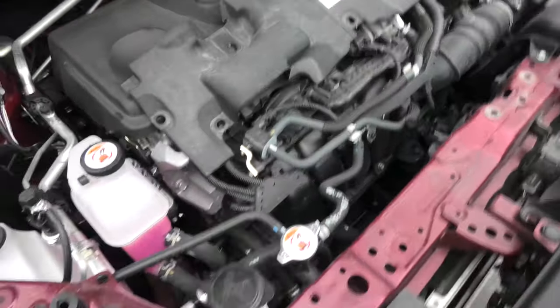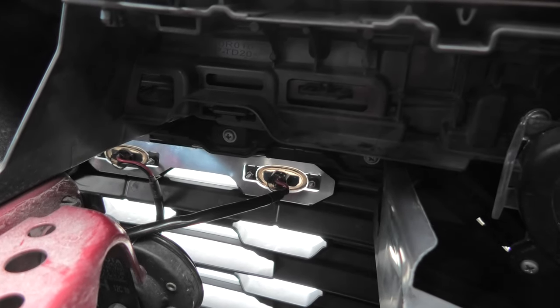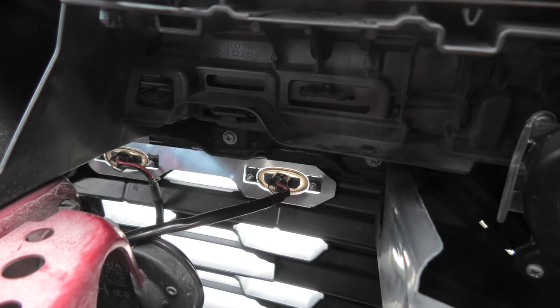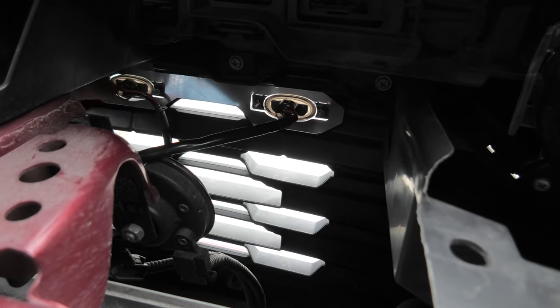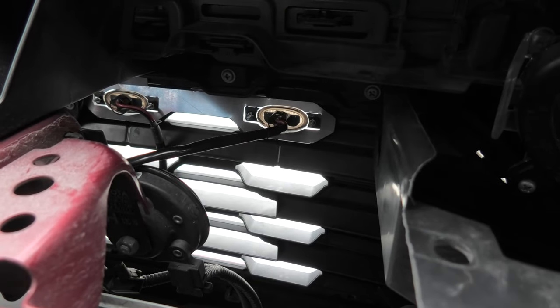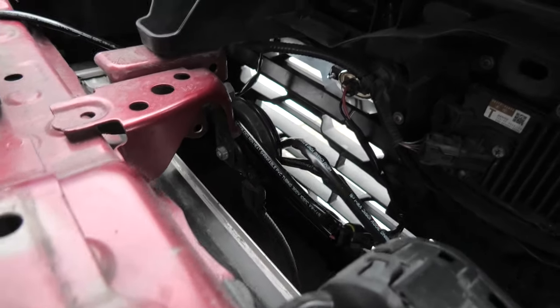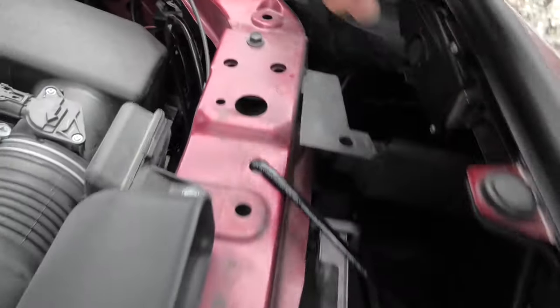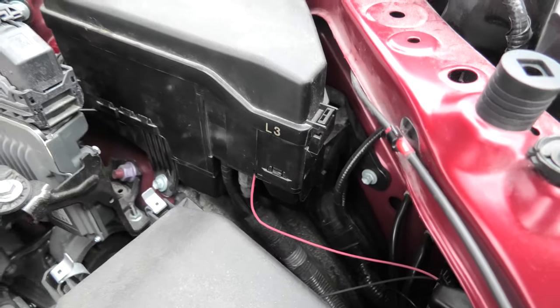To install our lights we had to first remove this lock right here and this plastic cover to get access to the grill. Our lights are located right here — two of them are installed on one bracket, and we have two brackets total, one on this side and one on the other side. The lights are being secured with double-sided tape. We have four connectors, one connected per light, and the wire goes underneath and gets installed inside the fuse box.